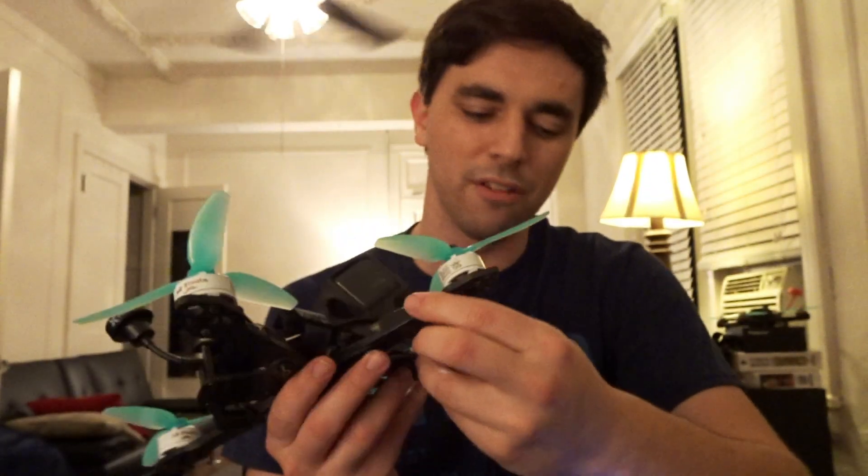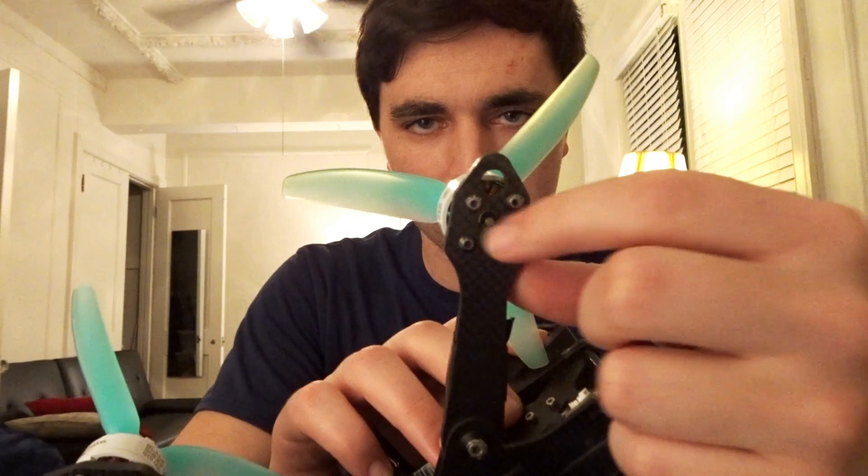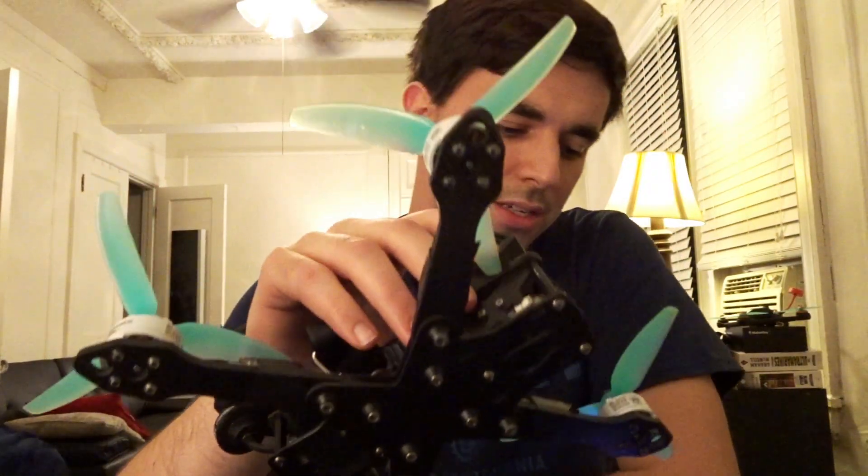The arms are 4 millimeters thick, and they can be purchased in varying sizes. For example, if you want to run 6-inch props, you can buy arms that will accommodate 6-inch propellers all the way up to 7 inches. The weight of this is roughly 120 to 125 grams. The motor mount pattern — these four screws right here — the arms will accept a 16x16, 16x19, or 19x19 motor pattern.